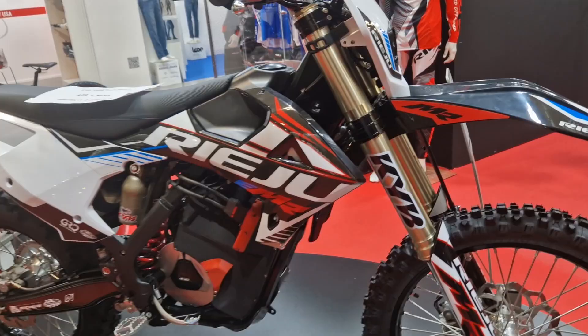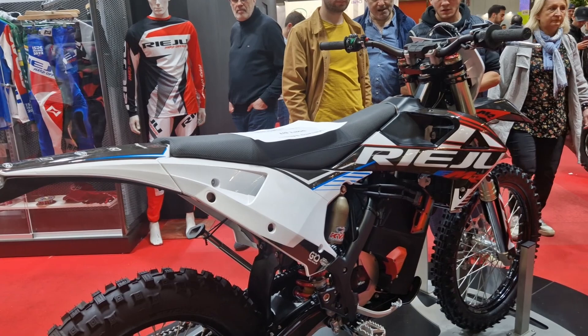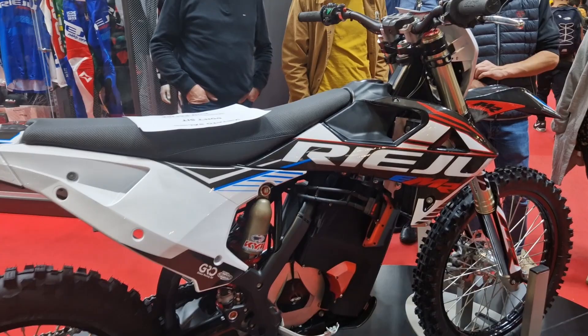The prototype battery is a 77.7 volt, 48 amp hour battery, totaling 3.73 kilowatt hours of capacity. But Riehu claims that the production bike will have a higher voltage and a capacity over 4 kilowatt hours.